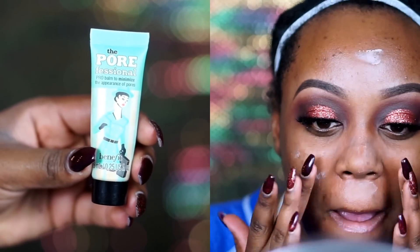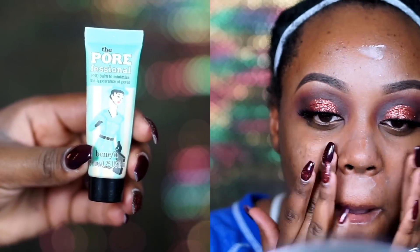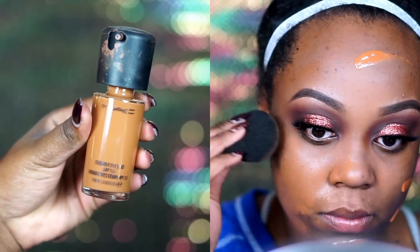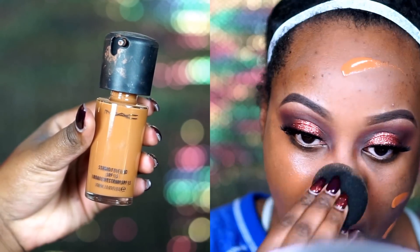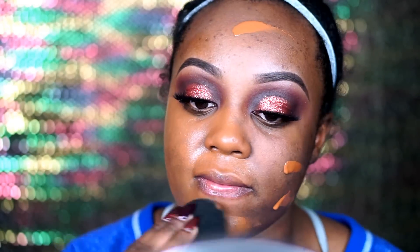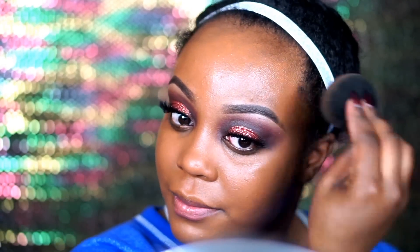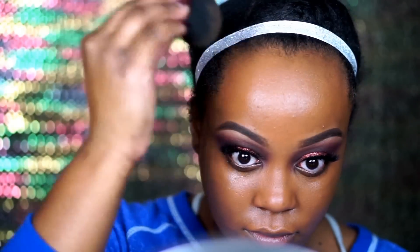Then I moved on to priming my skin using the Benefit Porefessional Face Primer, just rubbed that all over my skin. For foundation today I went in with my MAC Studio Finish Concealer Foundation. I picked this up from MAC because I had the Pro Longwear Foundation but it didn't give me the coverage I like. This one gave me perfect coverage — it was my first time using it and I am loving it. I'm in the shade NC50.